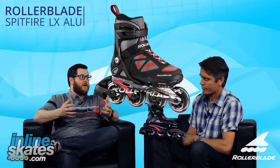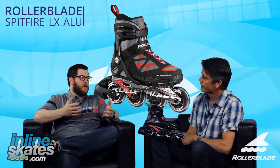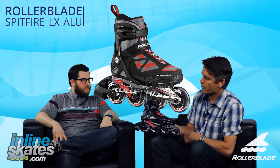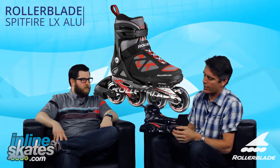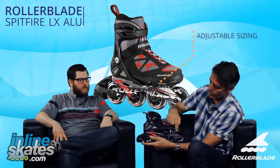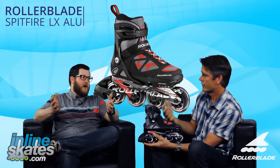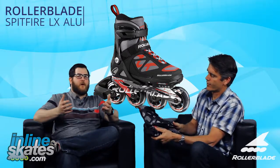Kind of that upgrade from the Spitfire XT in the lineup, getting some nicer features for maybe a kid that's a little better skater. Exactly, Rob. That's what the LX is all about. Best feature on this skate, like all Rollerblade and Blade Runner kids' skates, is that they're adjustable. You can slide it out 4 full sizes — this particular skate is going to run for sizes 5, 6, 7, and 8. Which is an awesome feature, not having to buy a new skate every time your kids' feet grow a shoe size.